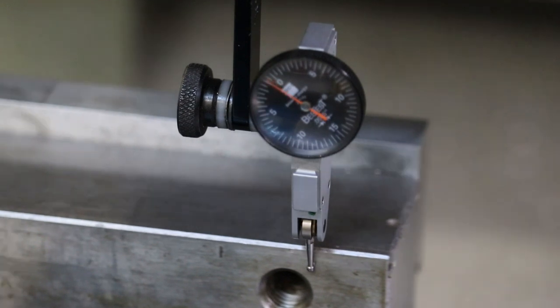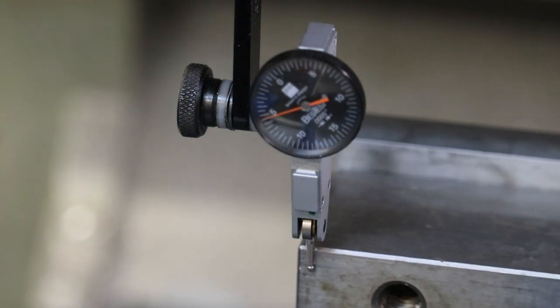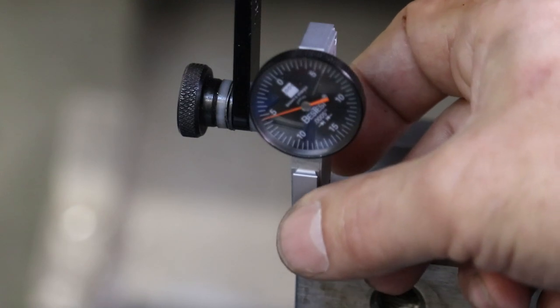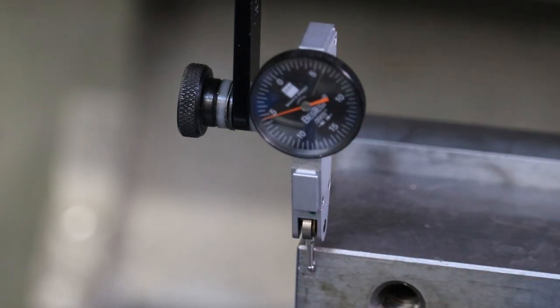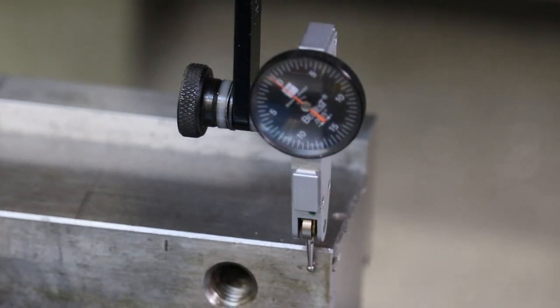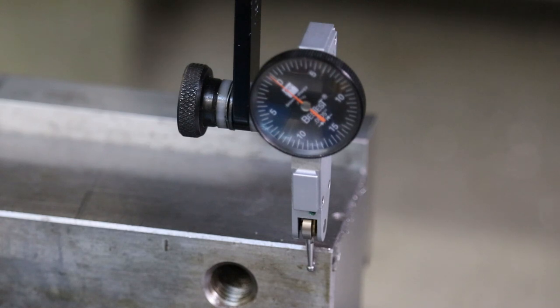Moving the table, you can see that the needle is drifting off from the zero location. At the other end, the needle kind of stopped moving. A good trick is to gently touch the indicator to see if you're off the travel — if tapping one direction shows motion but the other direction doesn't, you're not getting a true reading. Moving back to the other end, I can wiggle the indicator and see it moves both directions. That tells me I don't have enough travel in the indicator to fully understand how far off this vise is.